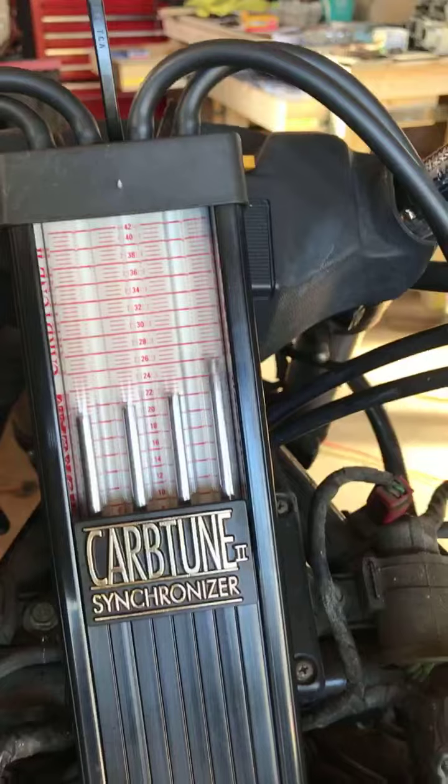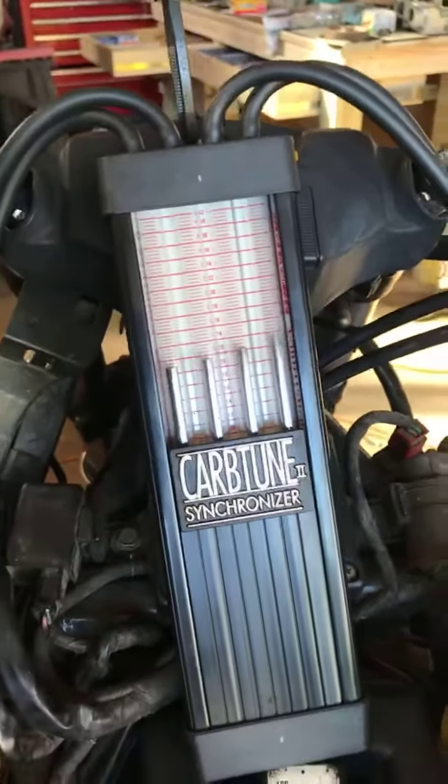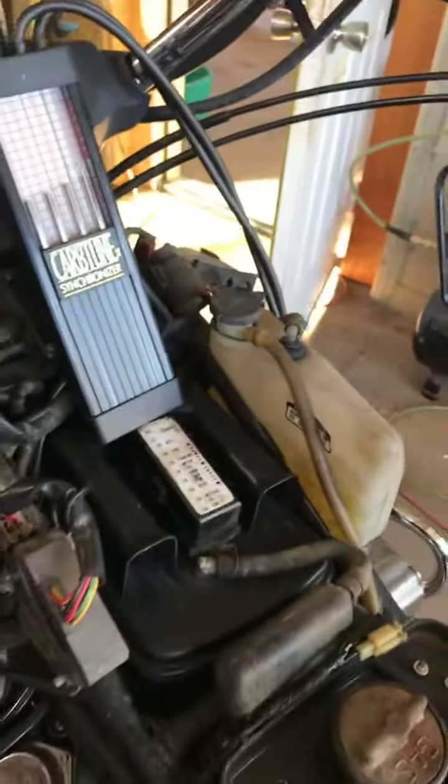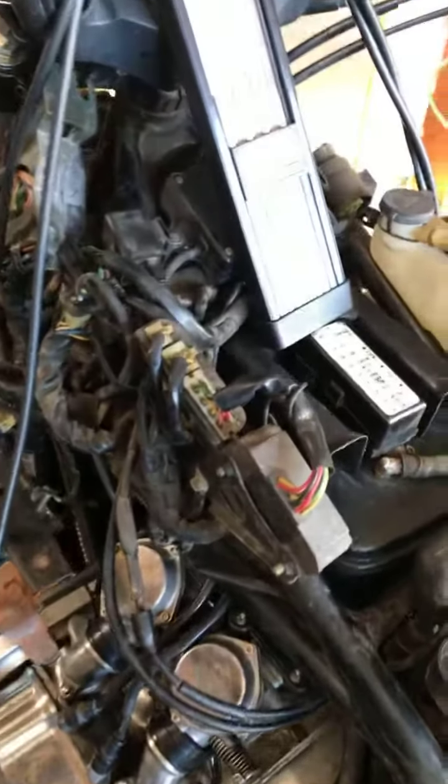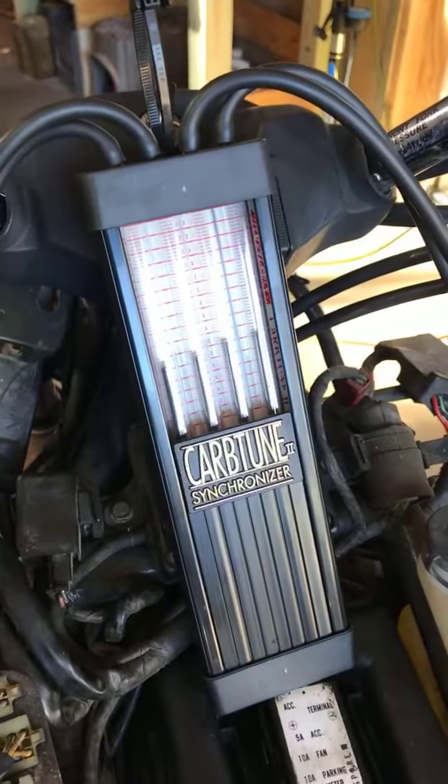I'm going to go ahead and put the fairing back on and give it a test ride. GL-1200, 1986 — back in business.